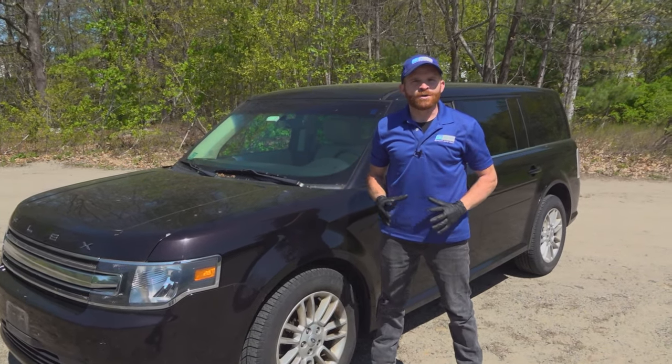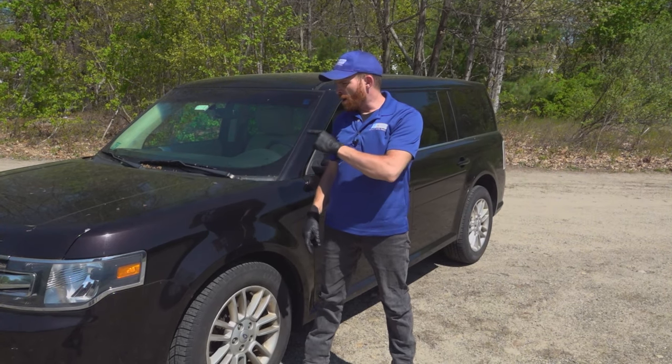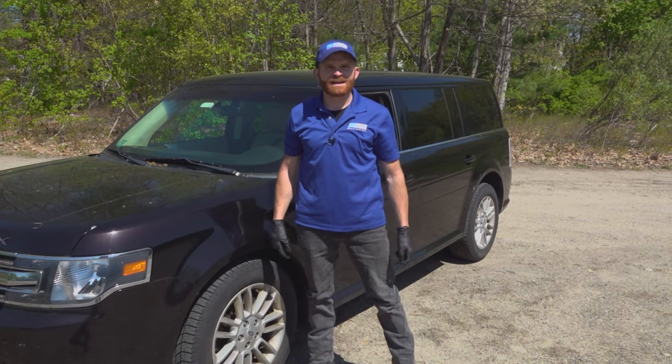Hey friends, it's Len here from 1A Auto. In this video, I want to go over some of the top problems that we've come to find on this Ford Flex. Let's get into it.